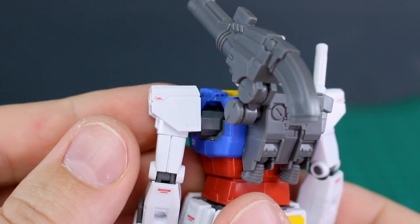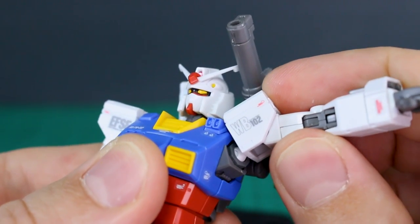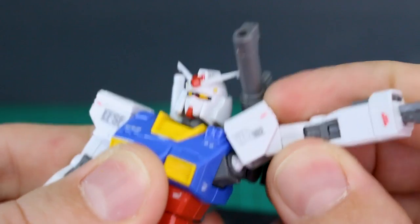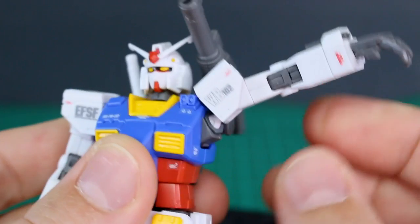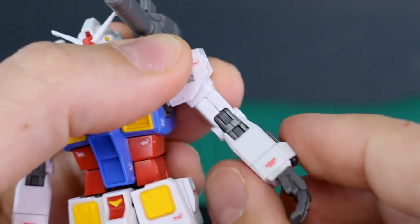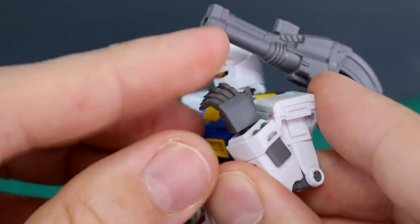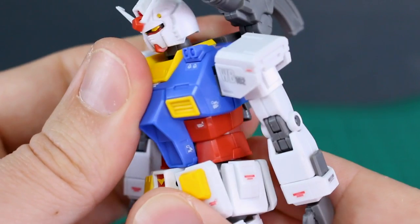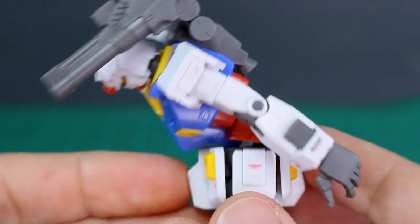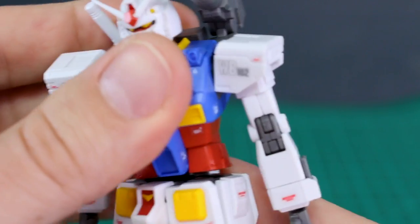The shoulder joint can pull forward and the whole section holding the polycap will move out as well, so you get really nice upward movement at the arm — something a lot of kits don't have. The arm rotates at the top, there's a double joint at the elbow for a full bend, and the wrist is on a ball joint. At the torso, there's a really nice back bend and the front also bends forward for a full range, plus side-to-side movement and rotation.